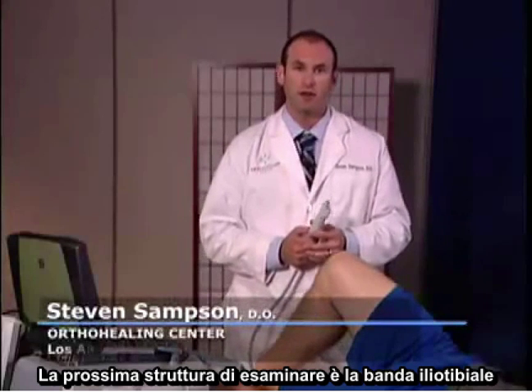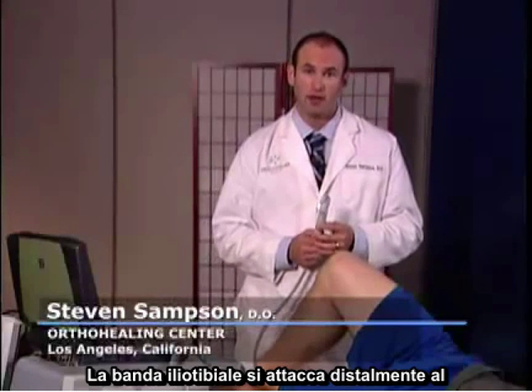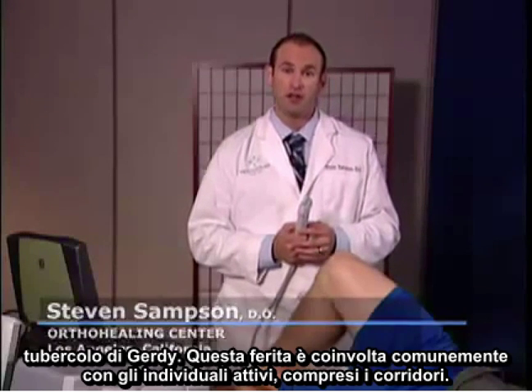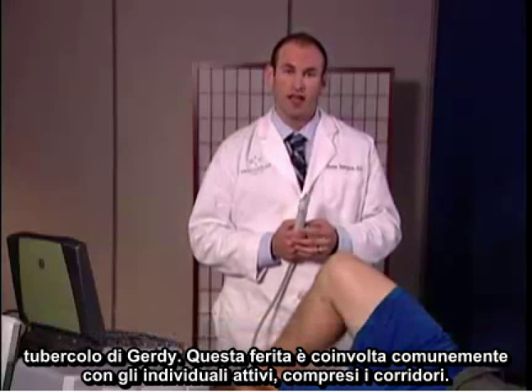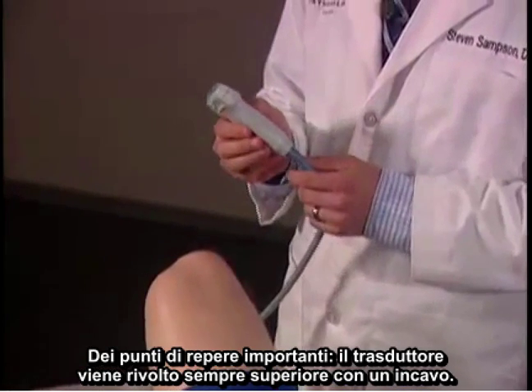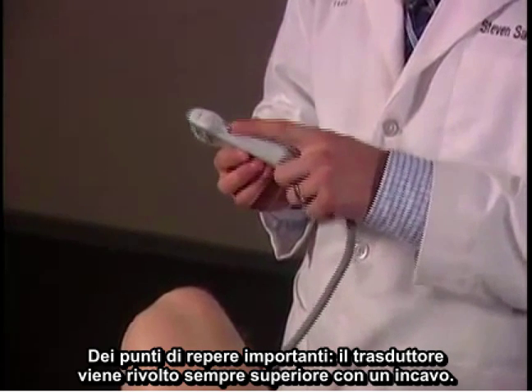The next structure to examine is the iliotibial band. The iliotibial band attaches distally at Gerdy's tubercle. This injury is commonly involved in active individuals including runners. Important landmarks: the transducer will always face superior with the notch.